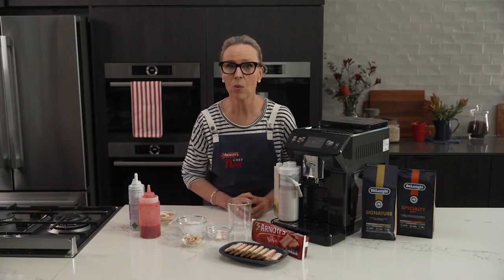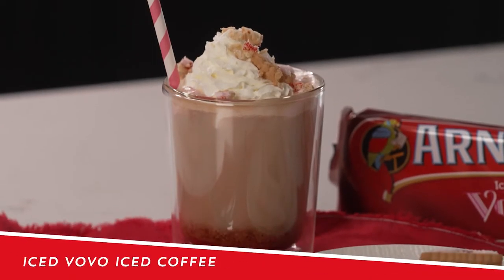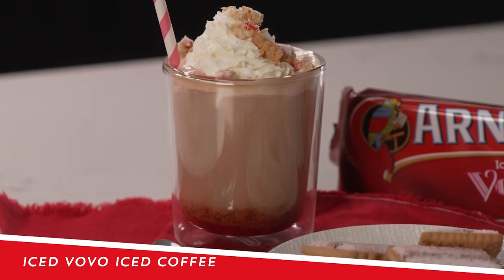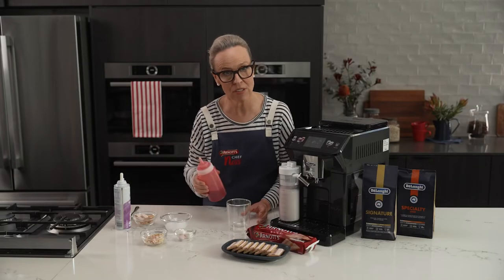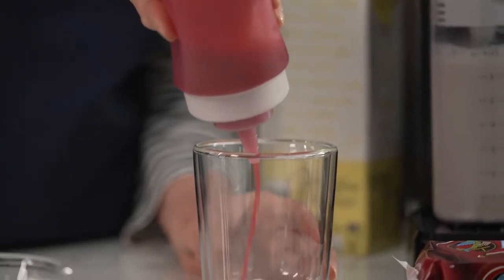When I'm entertaining and I need a quick dessert, this is my go-to — it is the ice bobo iced coffee. So we're going to start with some strawberry syrup. It's strawberry fondant in the ice bobo, so it goes really well.